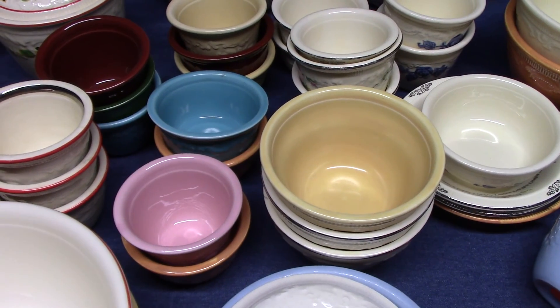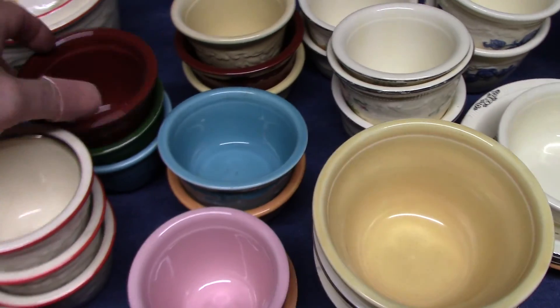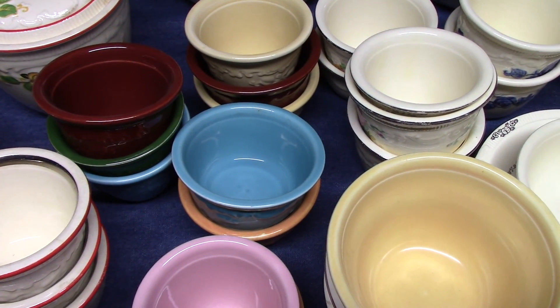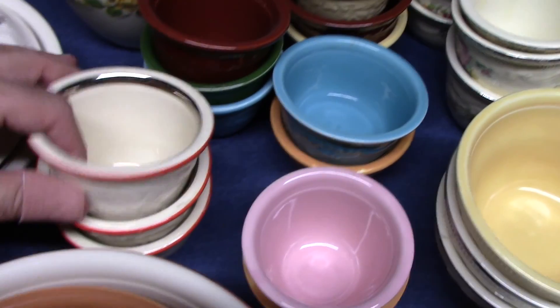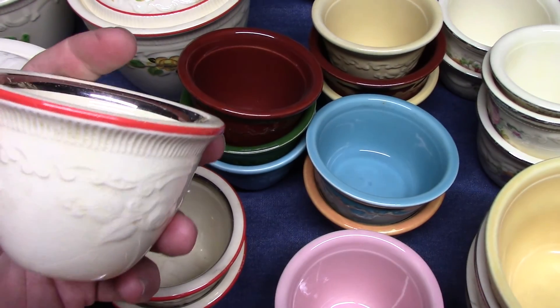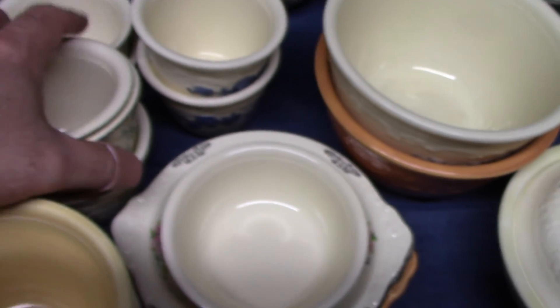Several sizes of ramekins and custards. Some of these that are in solid colors were made for Quaker Oats, and each one was put in a box of oats — like this brown, dark green, and turquoise. A lot of those come from the 1950s. This one comes from the 1930s, however, with this thick platinum band and red trim.